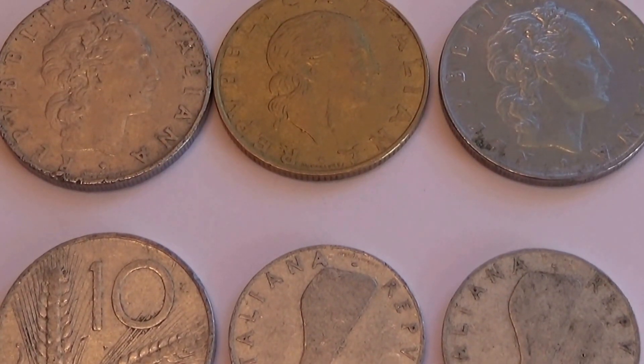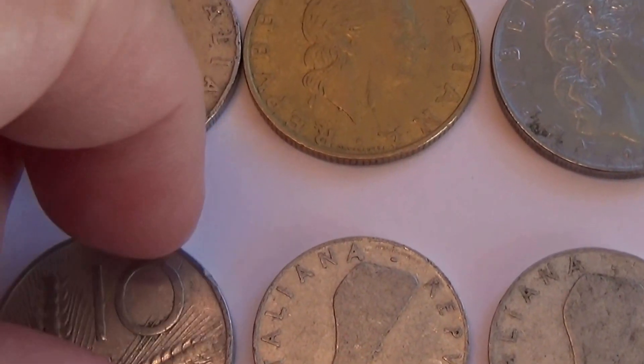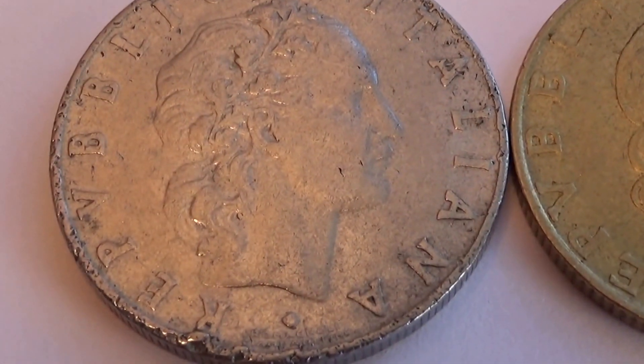Here we have six Italian coins. These are made of different material because these are very light, but these are the regular heavy coins. So let's take a look at them.